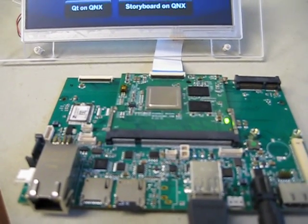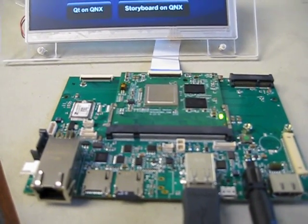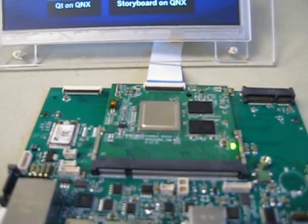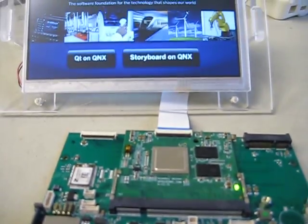We've exposed many of the common interfaces that people would require. In addition, we have a 40-pin flex connector that can drive the display directly.